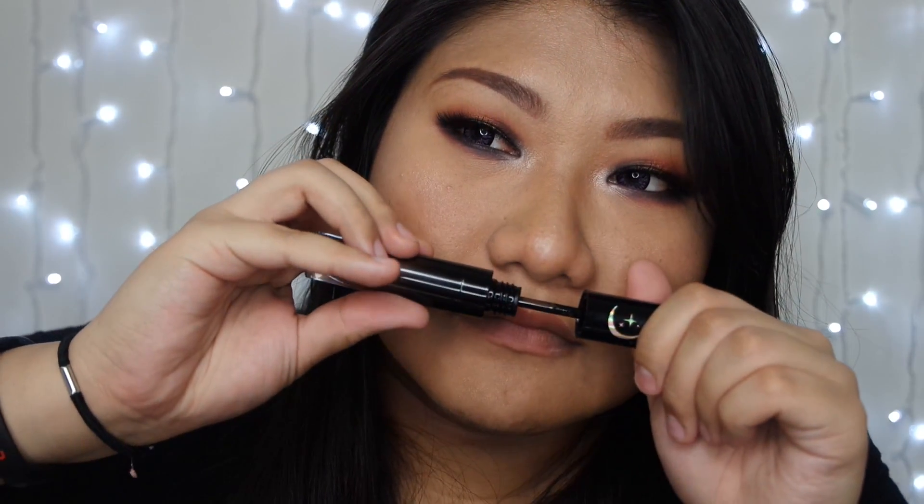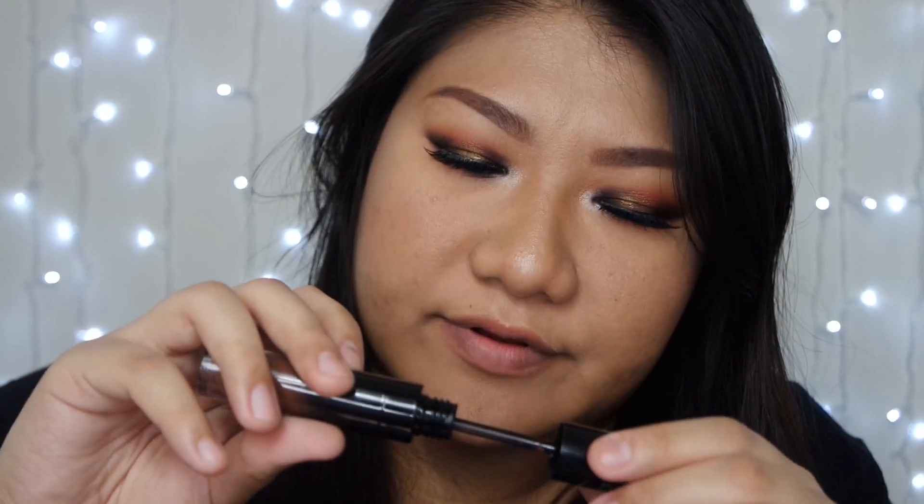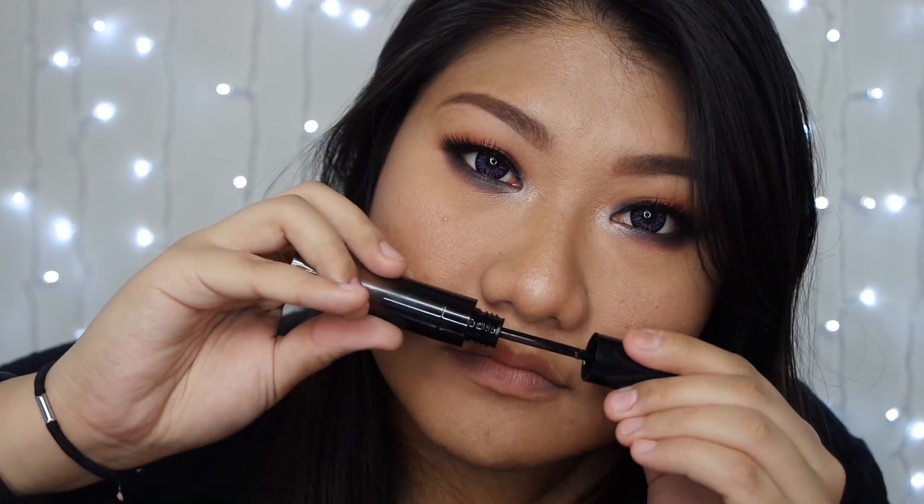I'm going to try the green first. This one doesn't have as strong a vanilla scent compared to Bone. I'm so excited to use it — it's so pretty! It actually looks similar to one of the Jeffree Star lipsticks called 'Hong Kong.'